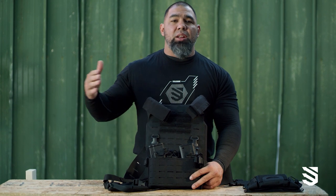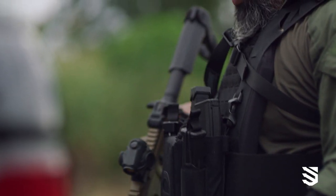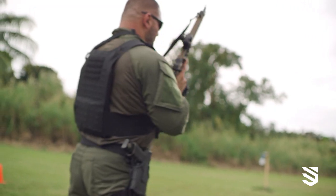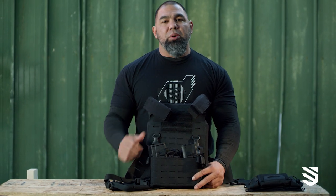Depending on what situation I'm getting myself into, that will determine whether I have less lethal on the plate carrier, handcuffs, flex cuffs, flash bangs — whatever the op decides. But other than that, three AR pouches and two pistol mags is what's needed, 100%.